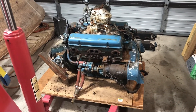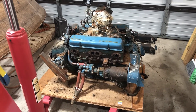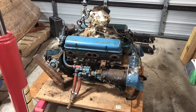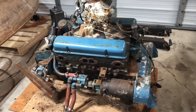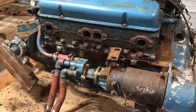Hi, my name is Guy Fredrickson. Today is December 2nd, 2020, and this is my second video on this 1959 Chris Craft 283 engine. Since the first video, I removed the exhaust manifolds and I want to talk about those in greater detail.